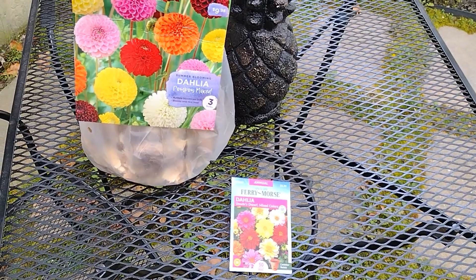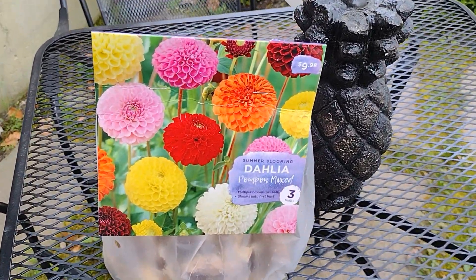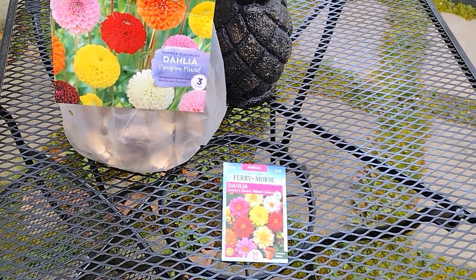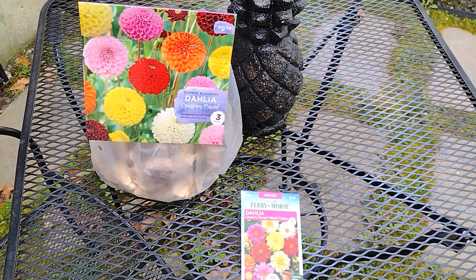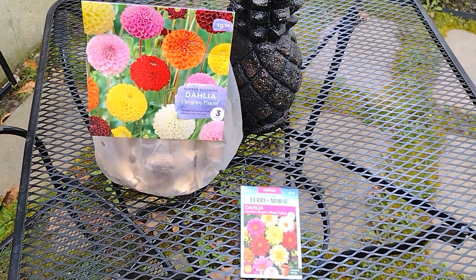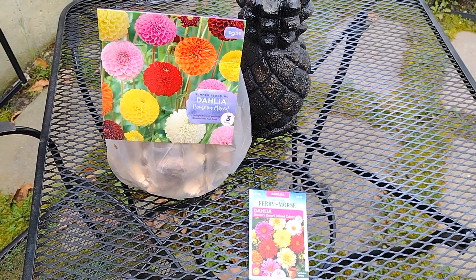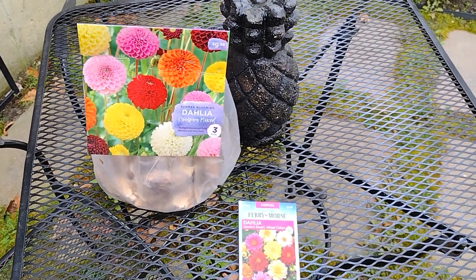Let me know if you guys have any experience planting dahlias or what type of methods you use. I've seen a lot of YouTube videos about overwintering — some didn't even dig up the tubers at the end of the season, they just insulated them. If you prefer one method over the other, please let me know.